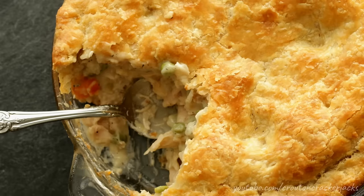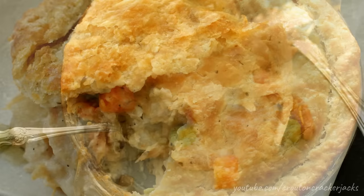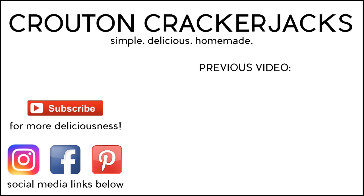I hope you guys give this recipe a try. If you do, let me know how you like it down in the comments below. If you like this video, be sure to give it a thumbs up — I would greatly appreciate it. Subscribe for more deliciousness and to keep up to date on all my latest videos. I'm also now on Instagram officially — you can find a link to that in the description box below. Thanks so much for watching and we will see you next time.